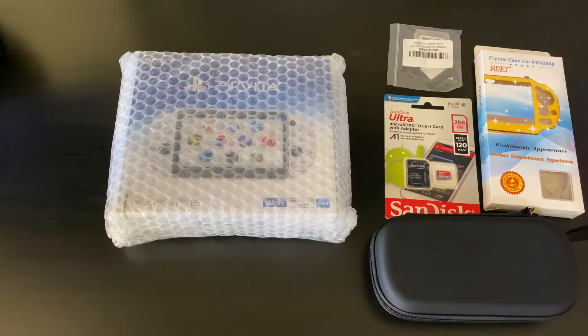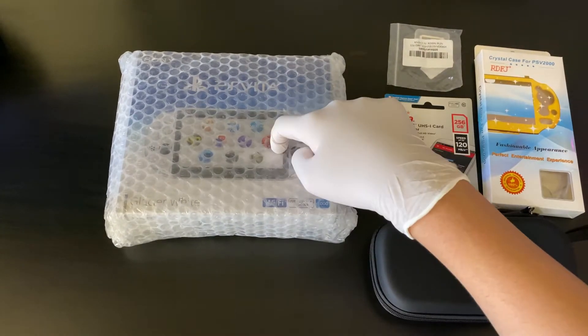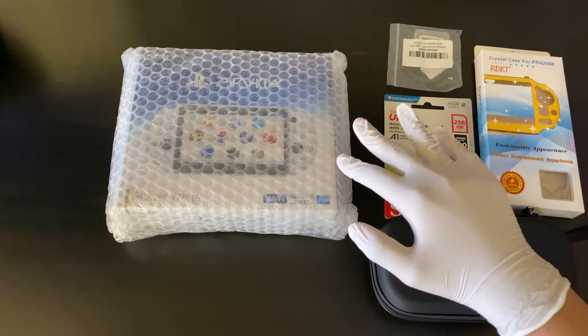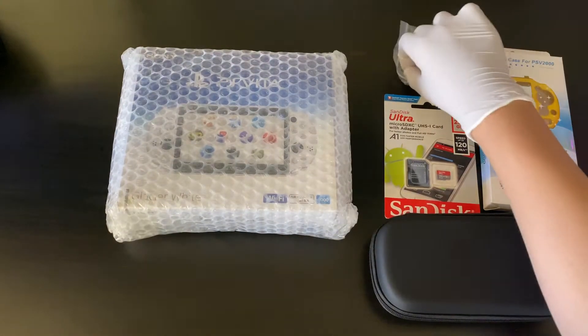Hey guys, welcome back with another video. Today we're gonna do something a little different. I got a PlayStation Vita here, brand new, and I'm wearing gloves because I don't want to ruin it. I got it from Japan. It's a glacier white model and we got some accessories here too, so today we're gonna be unboxing this and all these accessories.